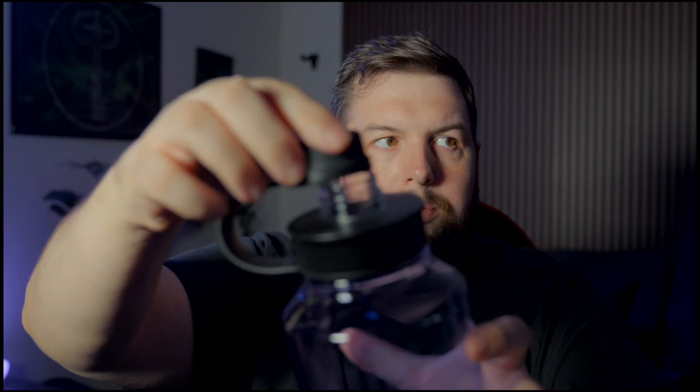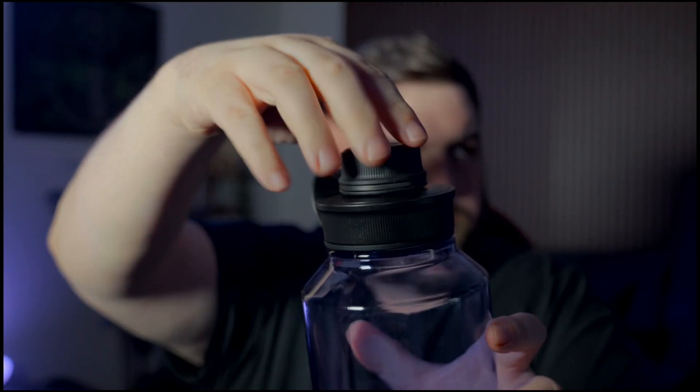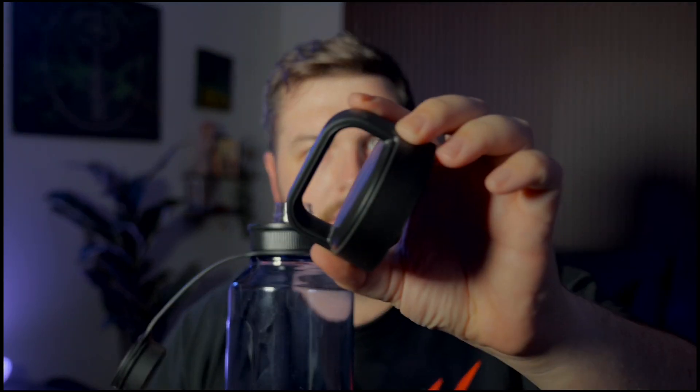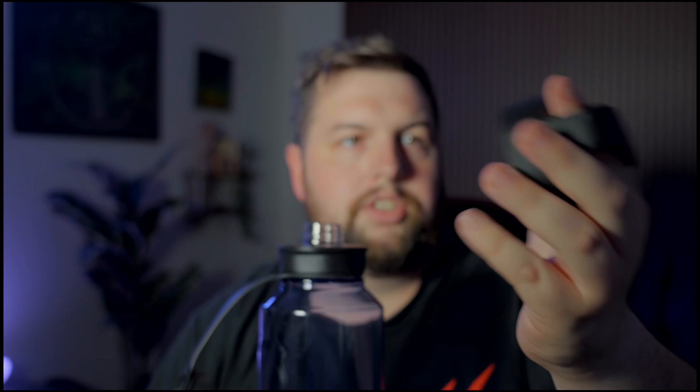Then what you would do is take this part of the cap, screw that back on right here, and then take this part and screw it on like that. You've still got a handle right here so you can hold it or connect it to something, and this gives it — when you take your cap off — it's not going anywhere, it just stays attached to the bottle.